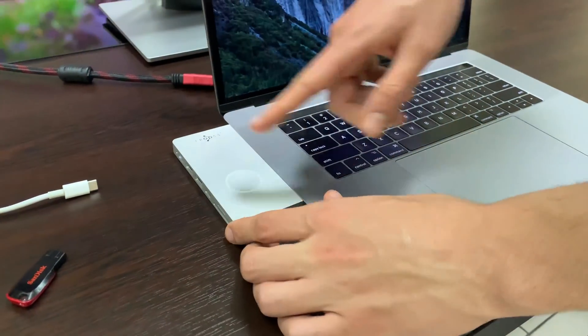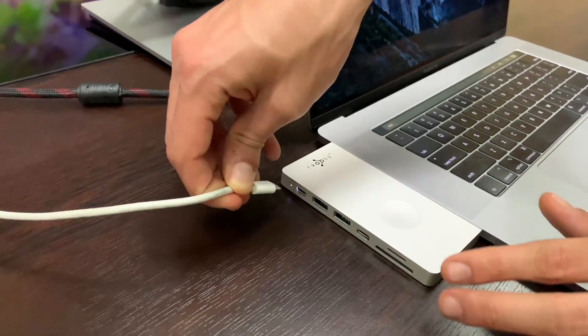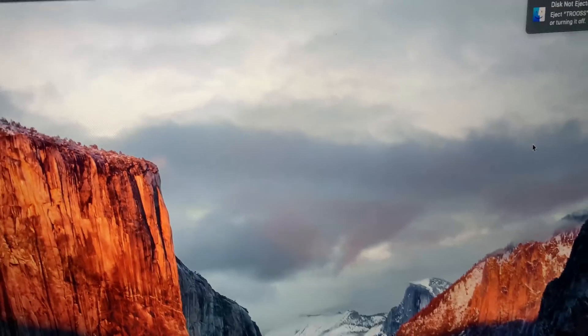Now to test the Thunderbolt 3 port, which provides up to 100 watts of power delivery. As we can see here, the laptop already started to charge.